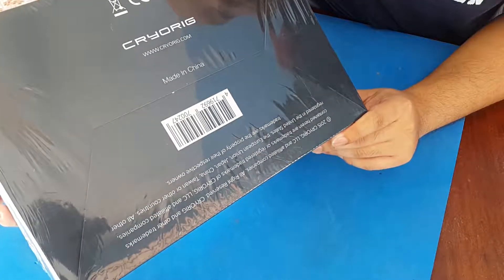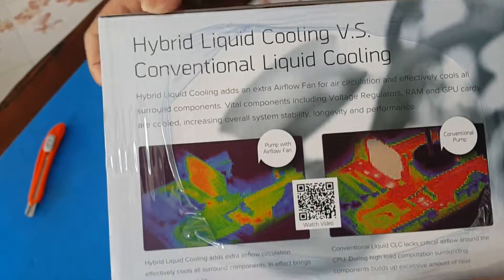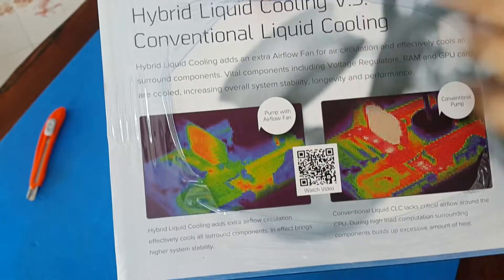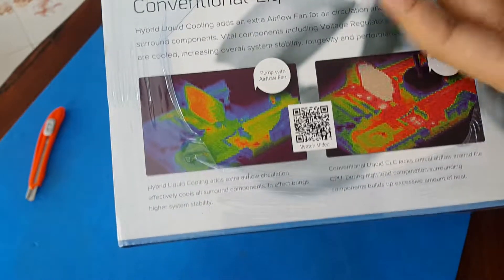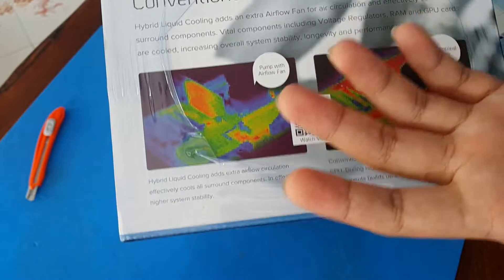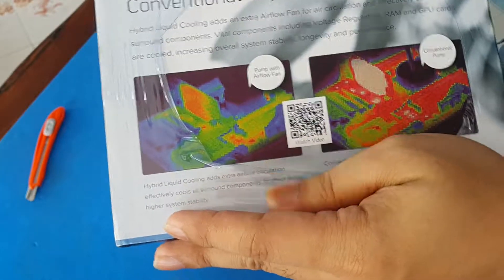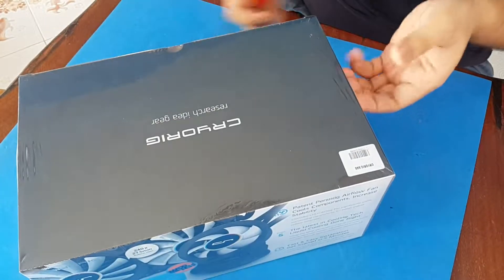For the hybrid liquid cooling to work, they put an added fan on the pump so it will add more circulation within the motherboard itself. I think it's a way to disrupt all of the heat coming from the motherboard so overall all of your components will be cooled.